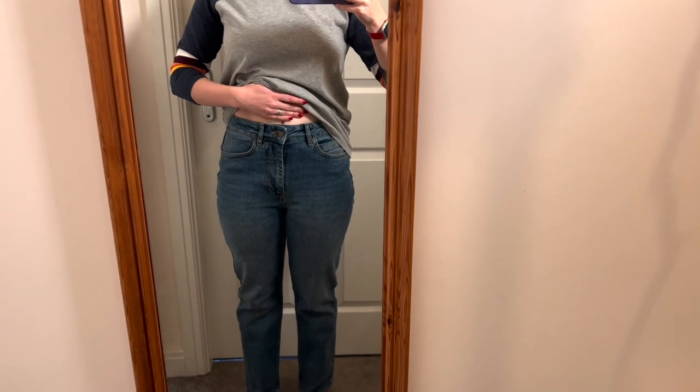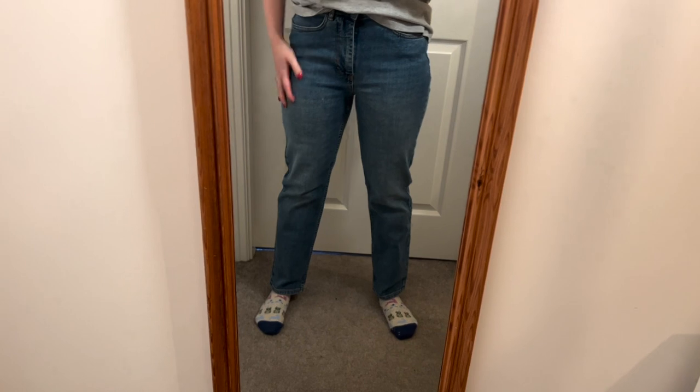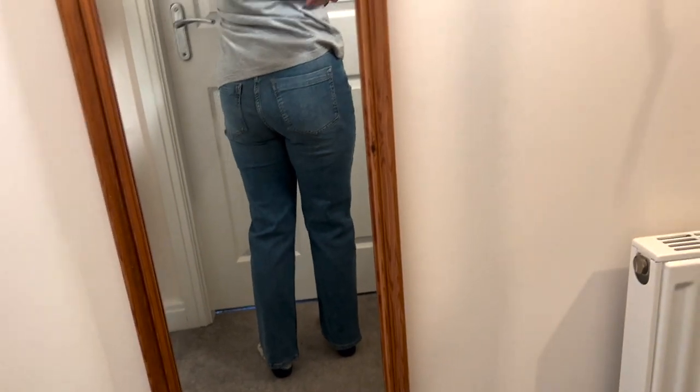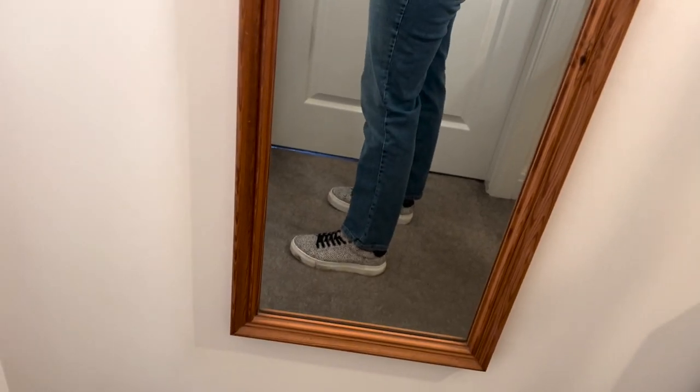Now trying on the jeans: they're a little bit high-waisted, coming to just below my belly button. They're quite wide at the top — not super fitted. I'm not sure if the way they sit on the legs looks a bit weird or if that's just normal for this type of jeans. They do seem to have a very slight crop. And with shoes on I'm a bit concerned they look a little too cropped — I'm only five foot three so it's quite noticeable.